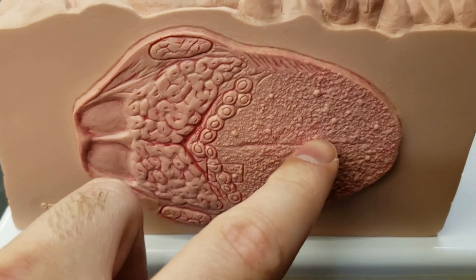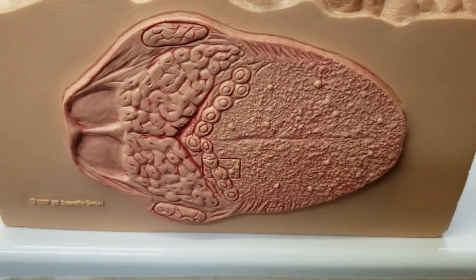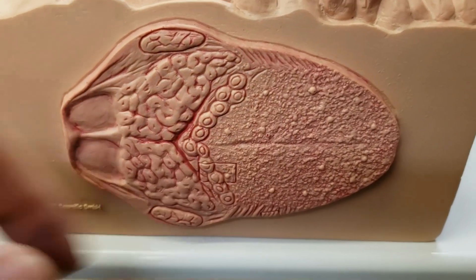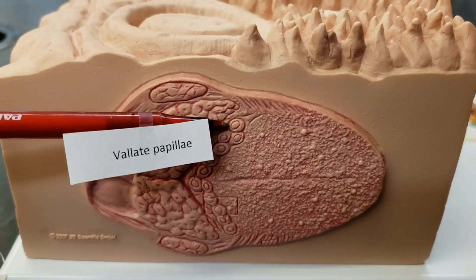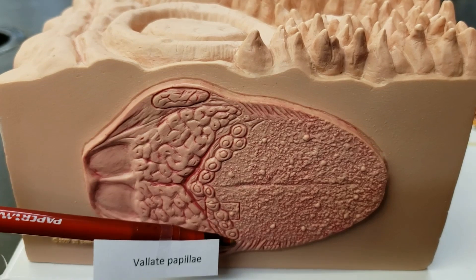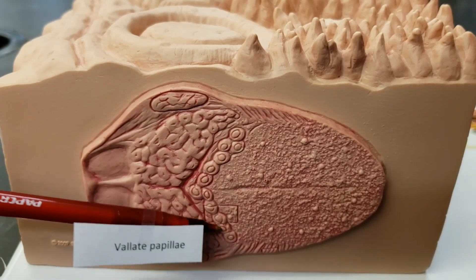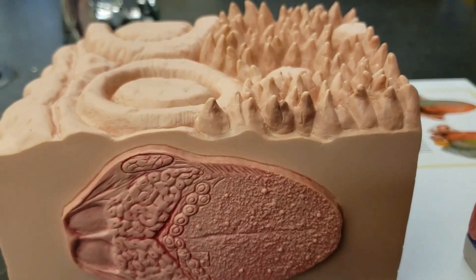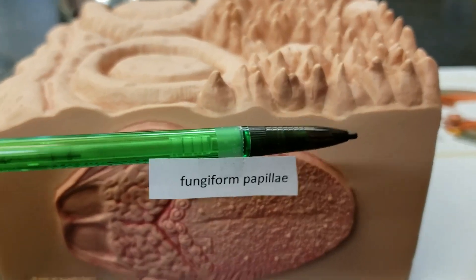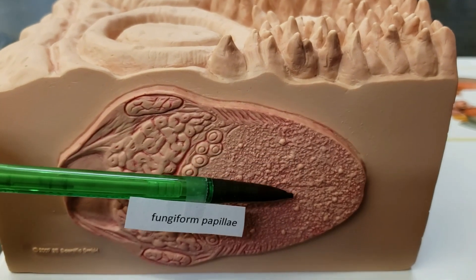Notice the rough texture — if you've ever looked at your tongue before, it's got some spots and specks on it. It's got these papillae. The valate, as you can see, forms this V back here — also looks like a less than sign if you're on the math side of things. And the fungiform you can also see right here — those little bumps.